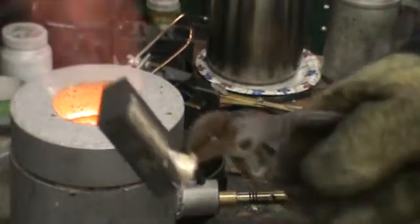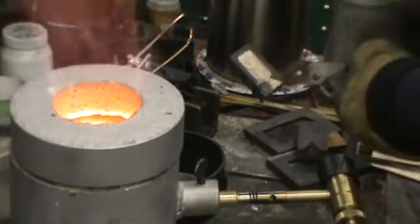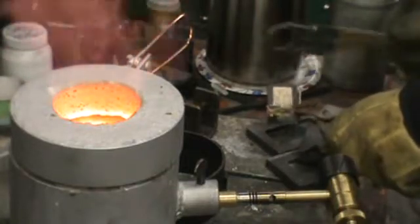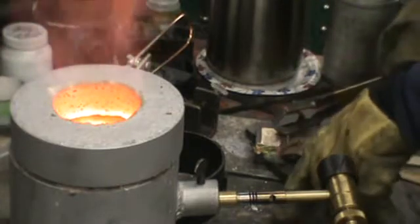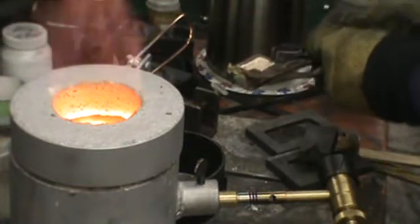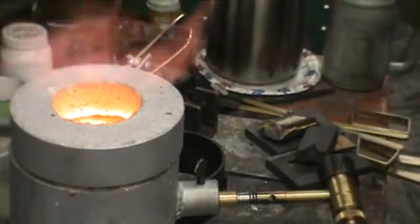Now we've got another nice pour. I've got to let it cool.